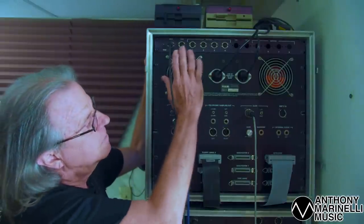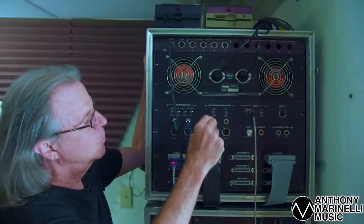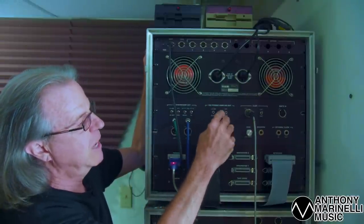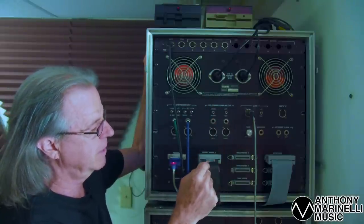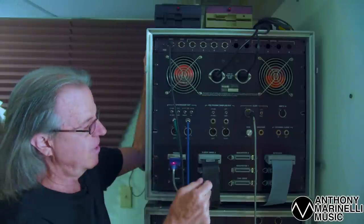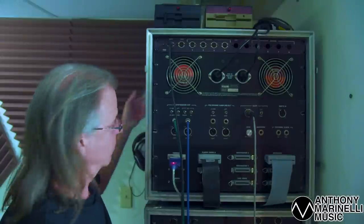On the unit here, fans keeping it cool. There are your audio outputs. This says polyphonic sampling, but this is just a panel that was used — it does not have the sampling in it. Floppy cable connects to the back of the floppy drive. The keyboard cable goes over to the keyboard.